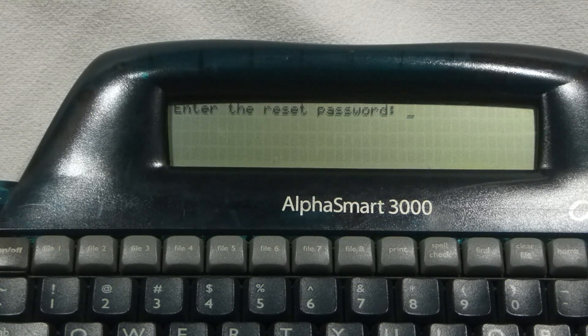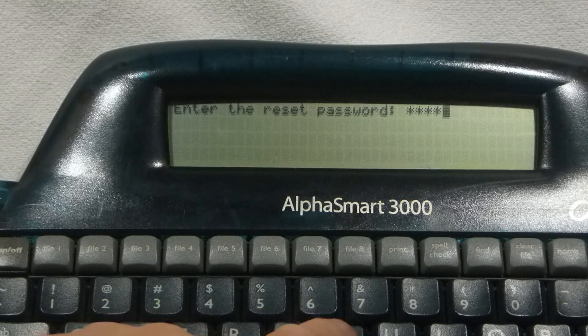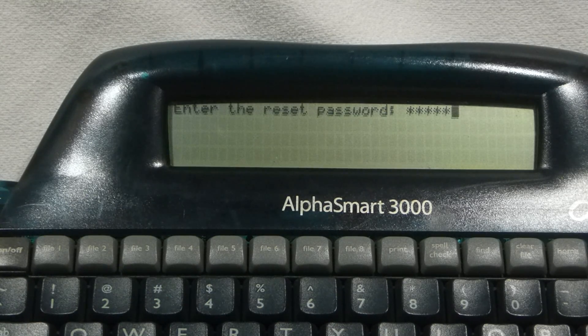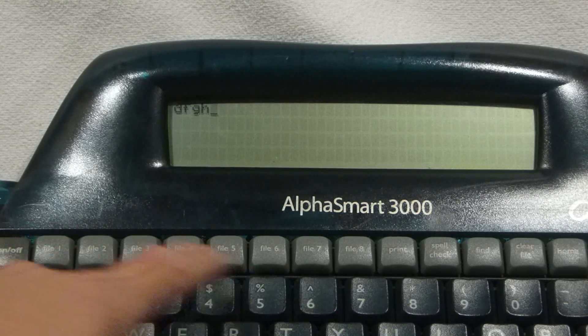Once again, we're asked for the factory default reset password. T-O-M-M-Y, and press Enter. At that point, we'll see once more the "Initializing AlphaSmart system" message come up. We should be able to go into any file and type some contents.